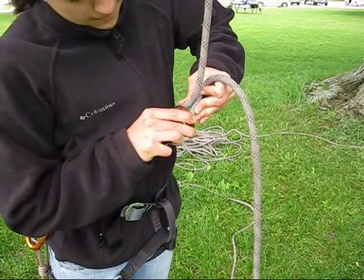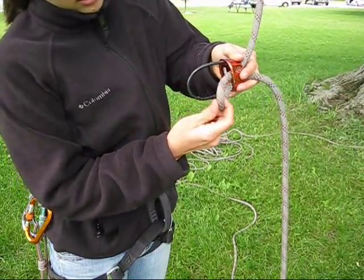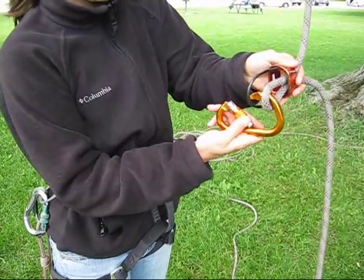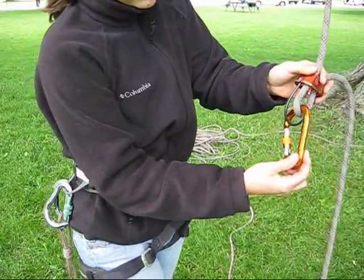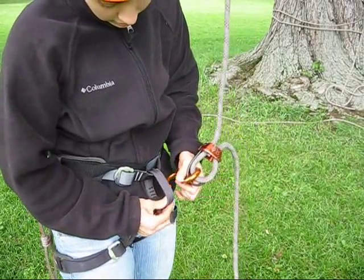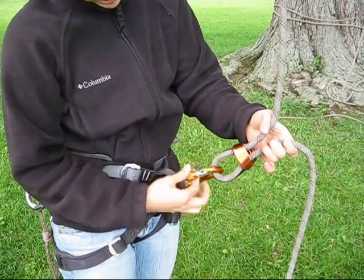Our standard method of descent is by rappelling on the full circle line. To install your rappel device, take a bight of rope through your belay device — in this case a Black Diamond ATC. With a locking carabiner, join that bight and the belay device's keeper to the belay loop on your harness. Be sure to lock your carabiner and double-check that lock by squeezing the gate.